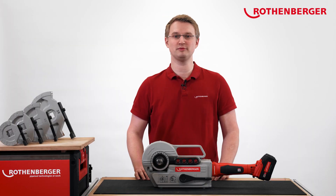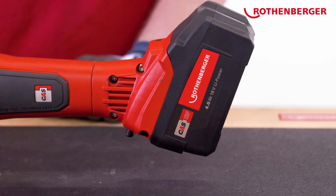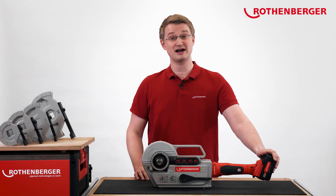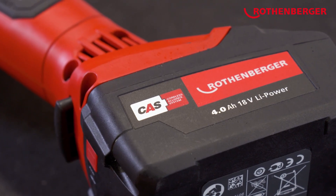Since our RoBend 4000E is battery-operated, you are independent of the power supply on the construction site and can start immediately. We at Rotenberger use the batteries of the Cordless Alliance System, the first cross-manufacturer battery system for tools. With this battery, you can currently operate over 200 power tools from 20 brands.